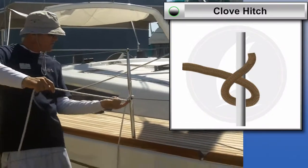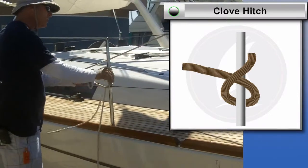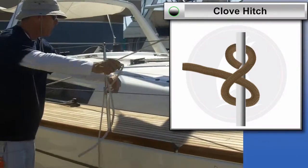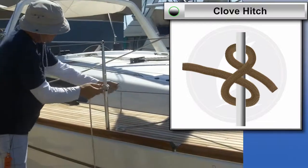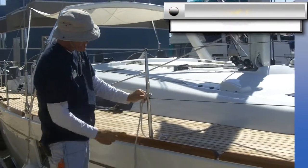You can see that it's a cross under turn, and then you do the exact same turn one more time, and that's basically a clove hitch. What it should look like is two lines running under this diagonal line.